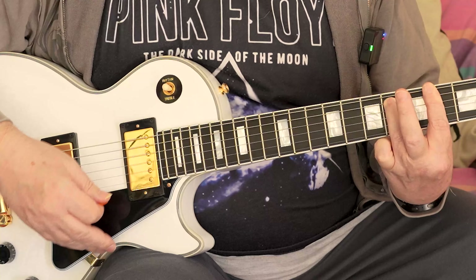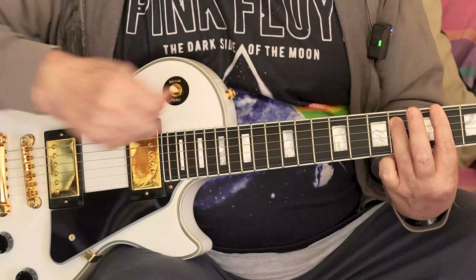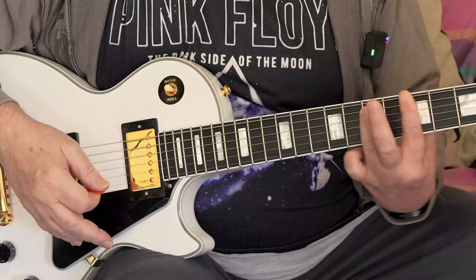Make sure your thumb's in the middle at the back, pressing. You're going to be pressing too hard at the start and it's really going to hurt your fingers.